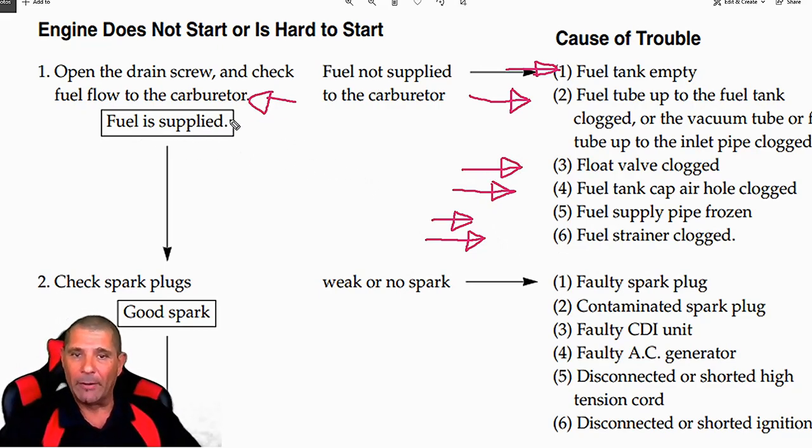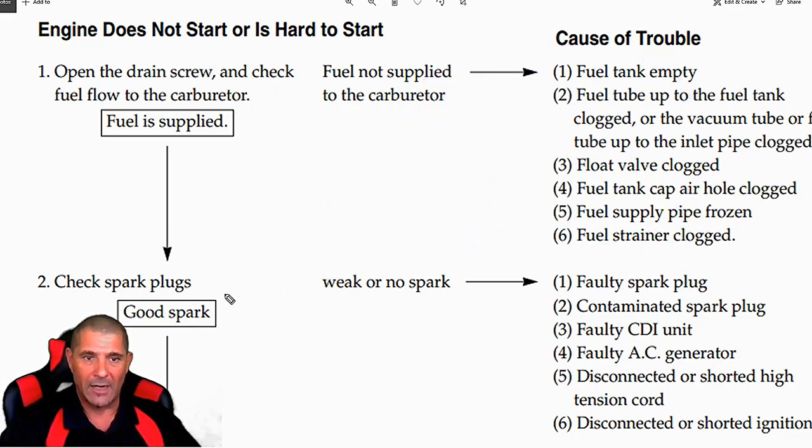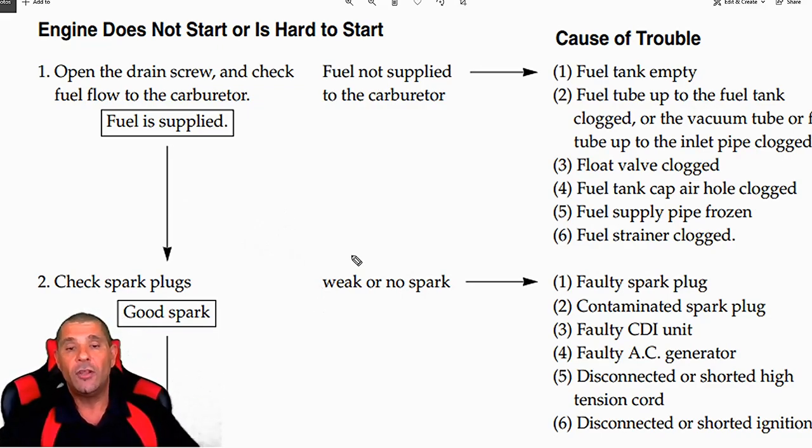Now if the fuel is supplied — if all those things check out and all those things are working correctly — you should go check the spark plug. If you have fuel flow supply to your carburetor, at that point your scooter is not starting because there may be a problem with the spark plug. The spark plug is really important. The scooter works with fuel, air, compression, and the spark plug that gives the spark and provides electricity. If you have a weak or no spark, you have to check the spark plug.